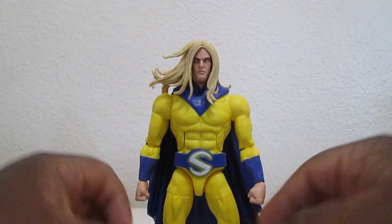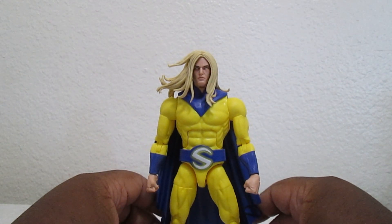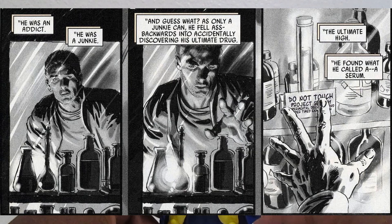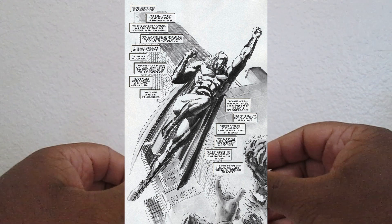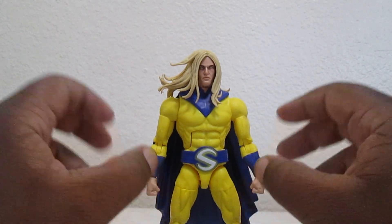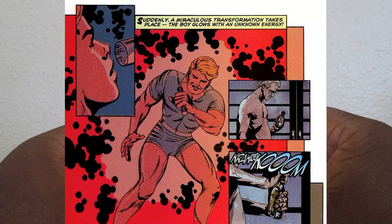He's a weird character - not really a typical superhero. He's just like a person acting as a superhero because he's supposed to be like a drug addict who got into a lab, drank some random stuff, and got superpowered. That's kind of his official story.